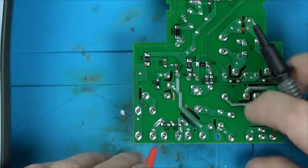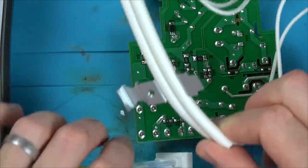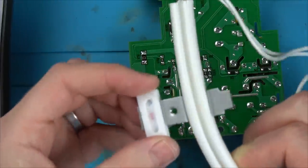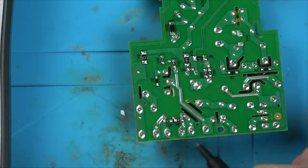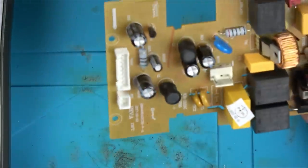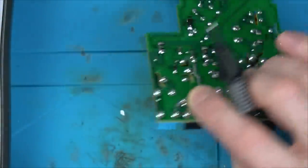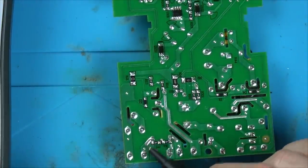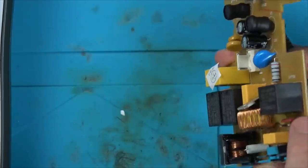It does go through this contraption before doing anything else, so it's something to do with this maybe. Because look - from here it goes to here, doesn't go anywhere else, apart from that cap to stop noise traveling back through the mains of the house. And then from here it travels up to here, but I don't reckon we've got anything going up to here.